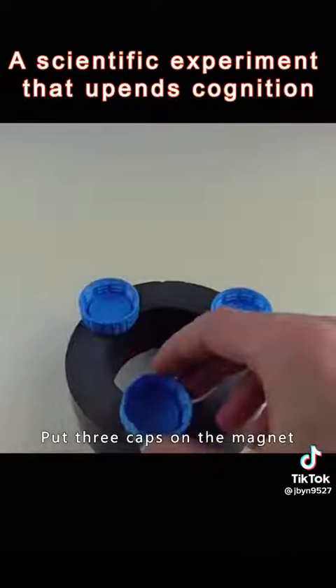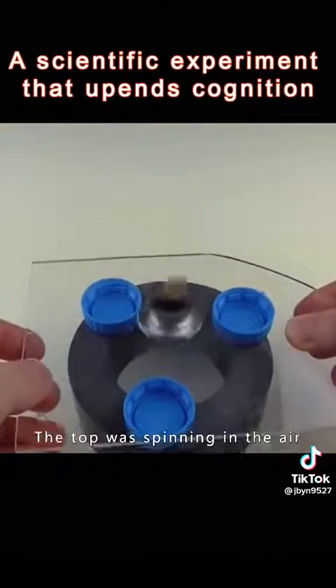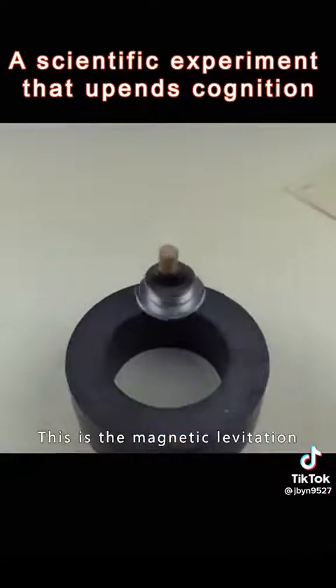Put three caps on the magnet and spin a top on the glass. Pull off the base plate, and the top keeps spinning in the air. This is magnetic levitation.